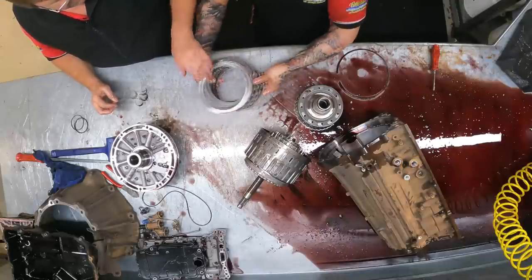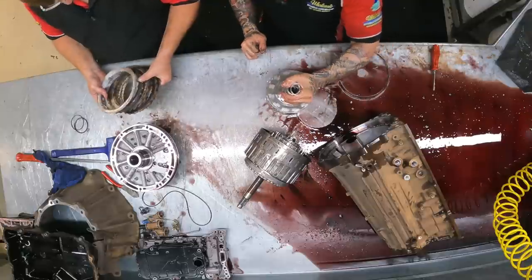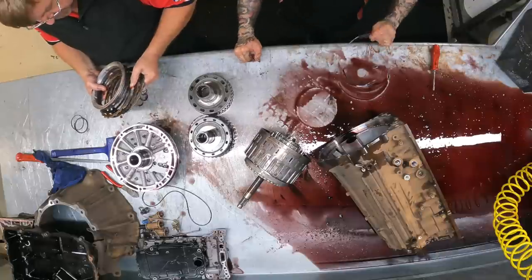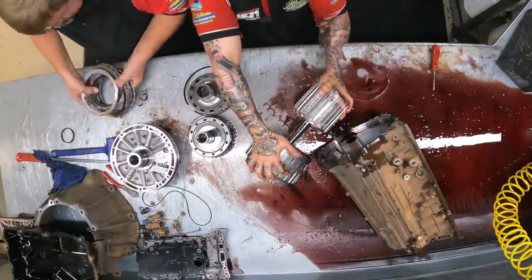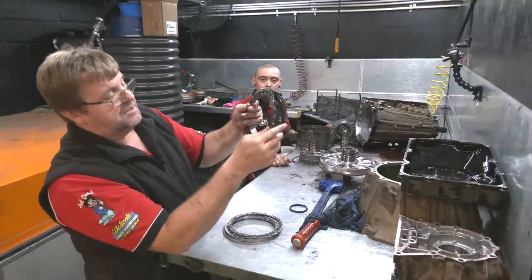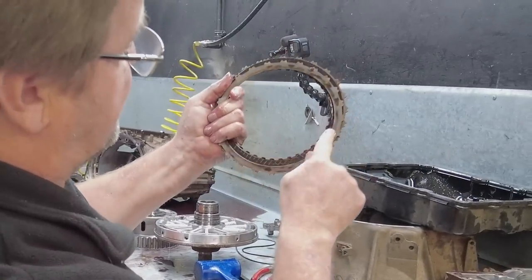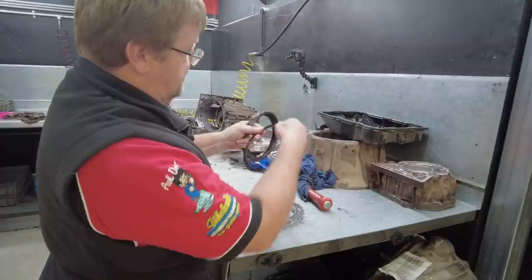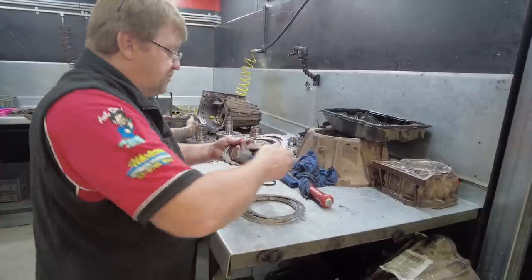There's four clutches in this and the first one is burnt. Look at that — this one has been slipping quite heavily. Not only are the frictions burnt, but the steels are really heavily burnt. You can actually see they've got big giant burn marks all the way around them to the point where they've actually crystallized. So all these steels are shot. Frictions are heavily burnt to the point where the grooves in them are pretty well gone.